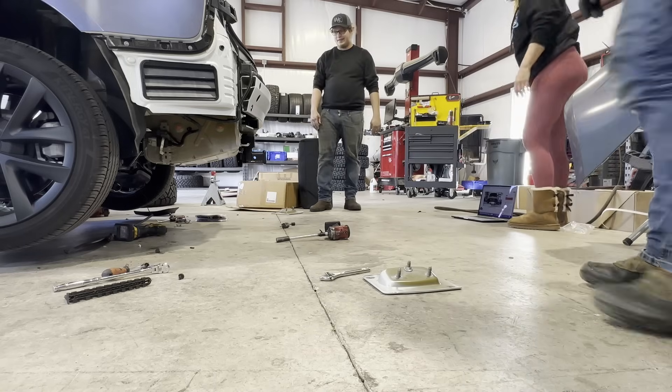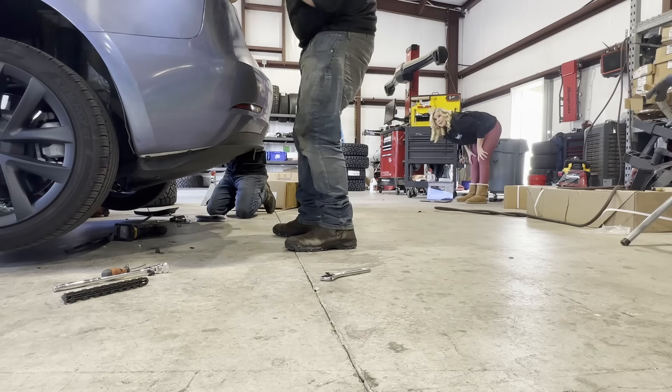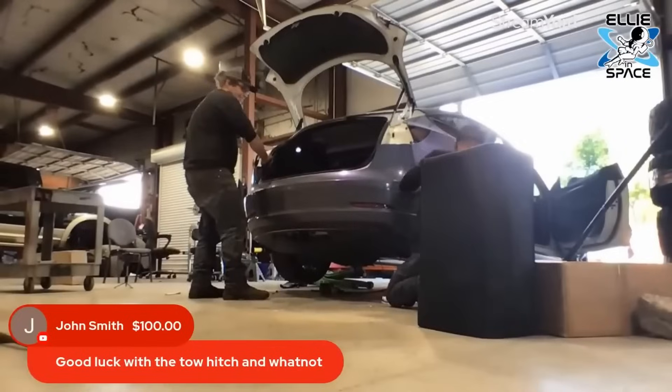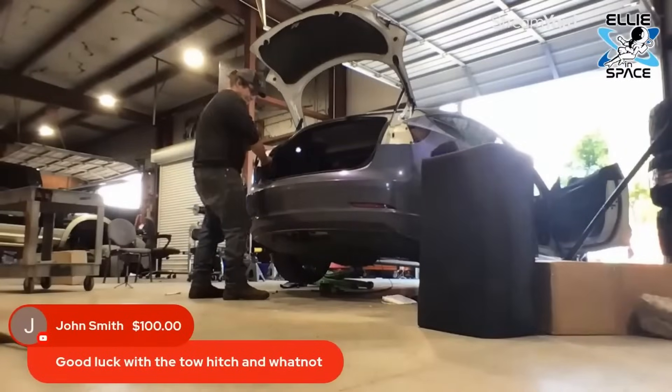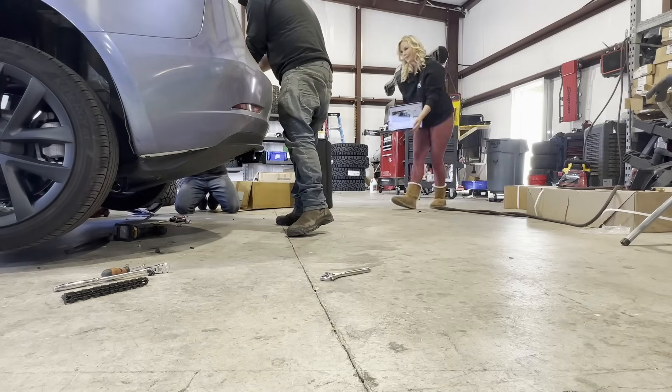Okay, we're not done yet — now we're going to start installing the bumper back. Wow, I just turned around and all of a sudden my car looks normal again, except for this wonderful addition here.